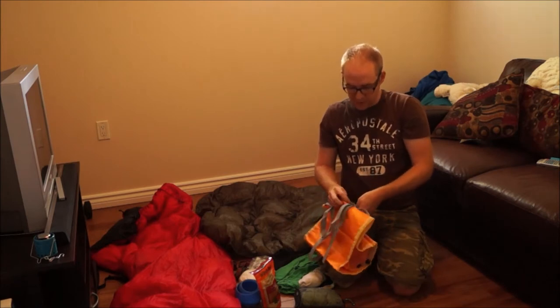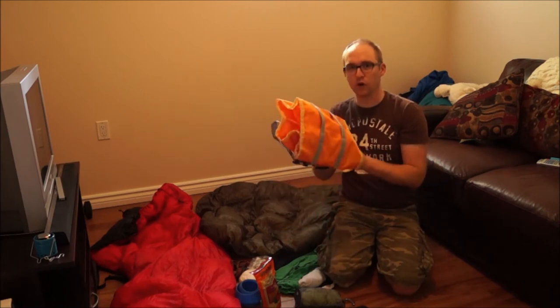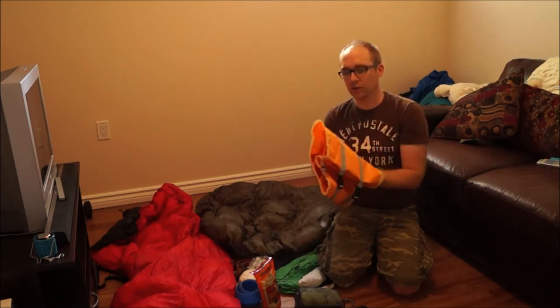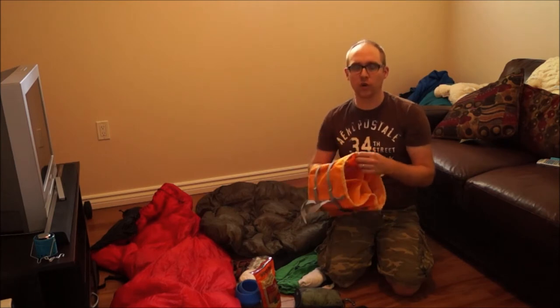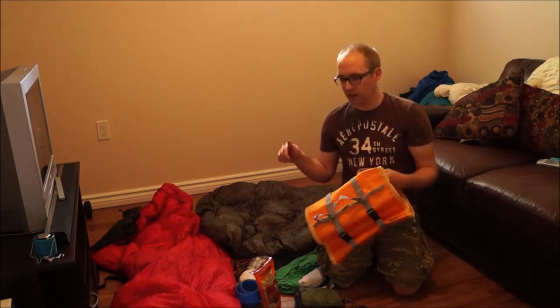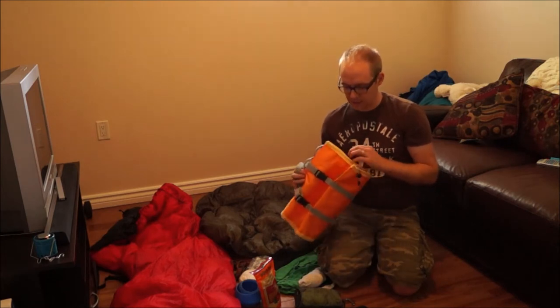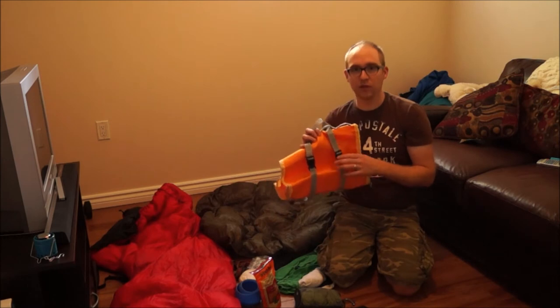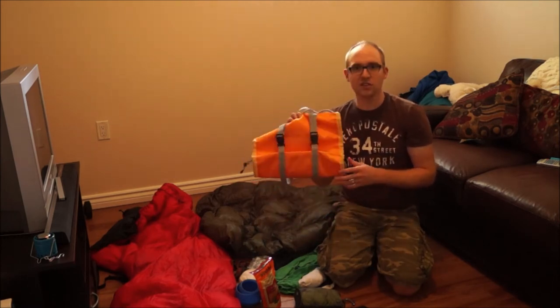I'm really excited about this product because I'm giving one away to one of you lucky viewers. If you want to enter the draw to win one of these Hobo Rolls, all you have to do is click on my website link below and it will take you to the website for the giveaway. You can enter as many times as you want, even daily, and the winner will be drawn in November.